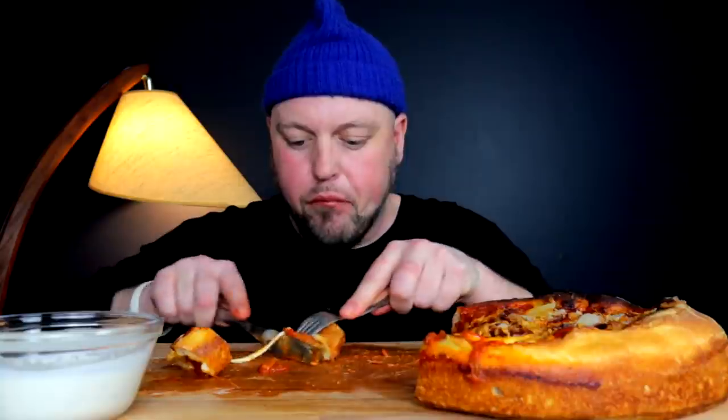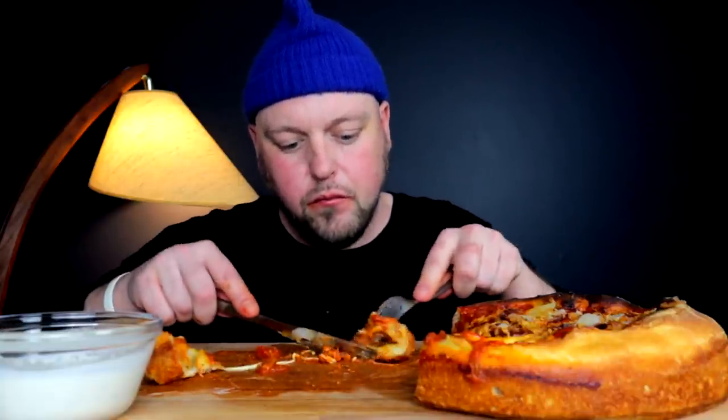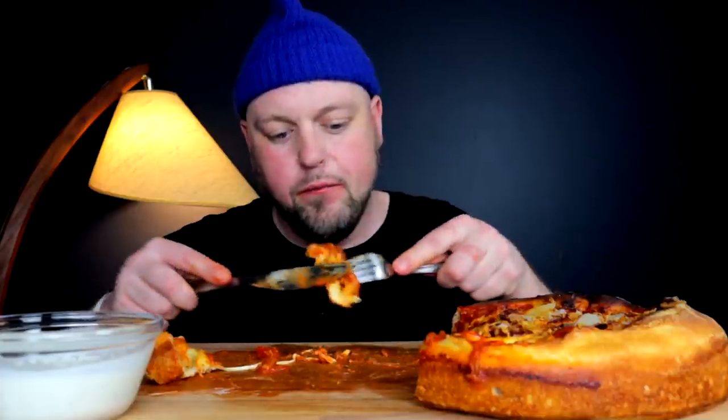It's good that I got the dough super thin, almost tearing through the pan, because it did still rise quite a bit.